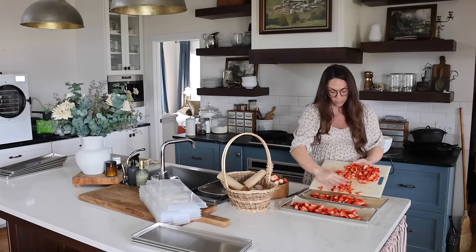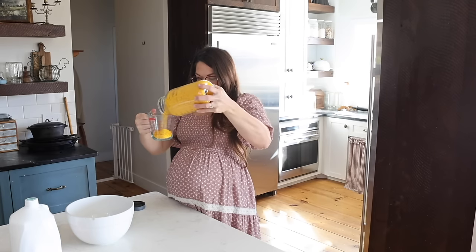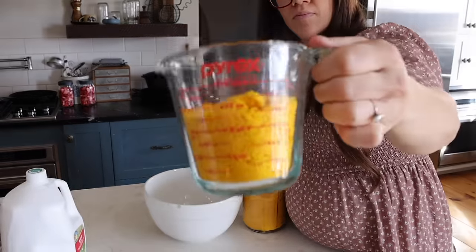We recently got a Harvest Rite freeze dryer. I'm loving it, using it to freeze dry all the things. I'm going to walk you through that process today and show you how this thing works.